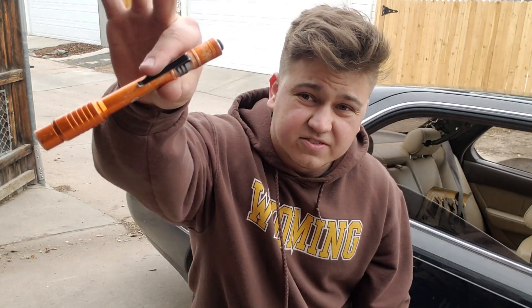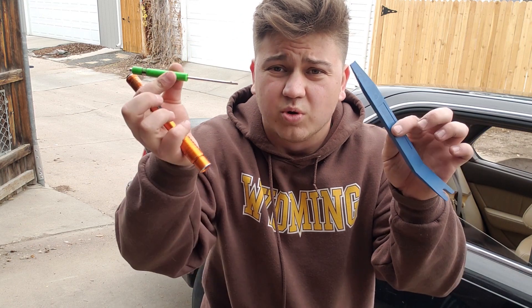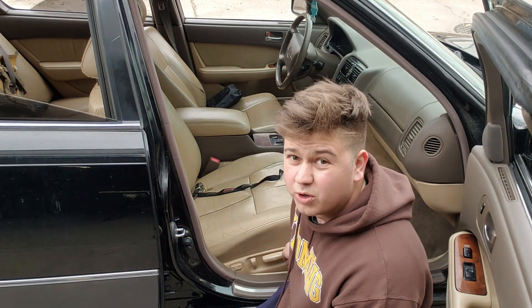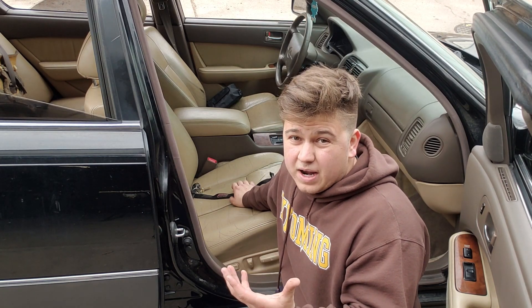All you're going to need for this is a flashlight and a pocket screwdriver, some kind of pry tool, or even just a regular flathead — that'll probably get it done. It's going to be on the passenger side, and if you want, you can roll the seat back all the way to give yourself a little extra working room. It is going to be a little cramped.